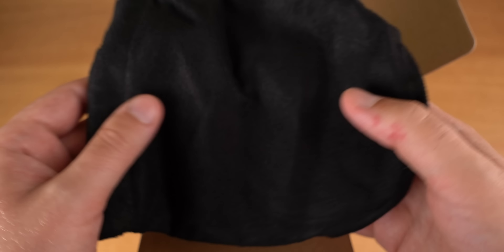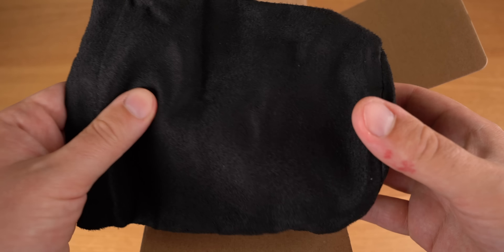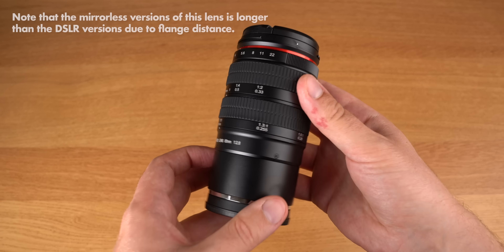My first impression: the bag that comes with it feels like a mixture of plastic and paper, and the lens itself is wrapped in something similar to a cheap garbage bag. But the lens itself feels pretty high quality, although it smells like a whole tire factory from the rubber rings for focusing — that's a real peculiarity. I'd love to hear the story behind it.